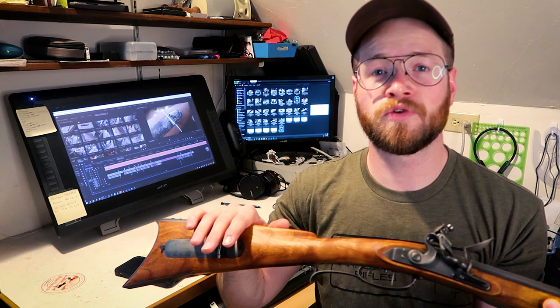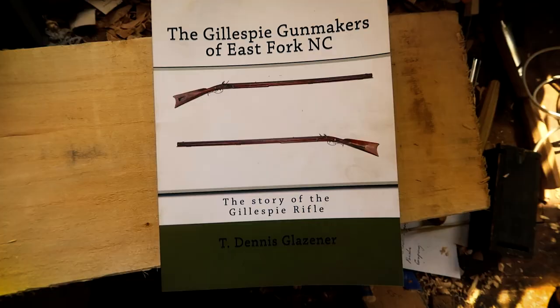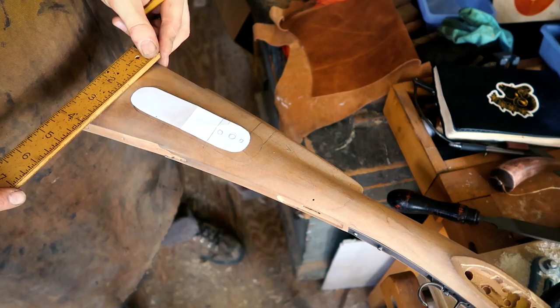There are some good tutorials on doing this on the American Long Rifles forum, and we're going to link to those down in the description of the video. It's not as easy as some of the tutorials make it look, but it was a lot of fun figuring this out and making this entire box from scratch. For reference while making this patch box, I used this book by T. Dennis Glazner — it's the Gillespie Gunmakers of East Fork, North Carolina.